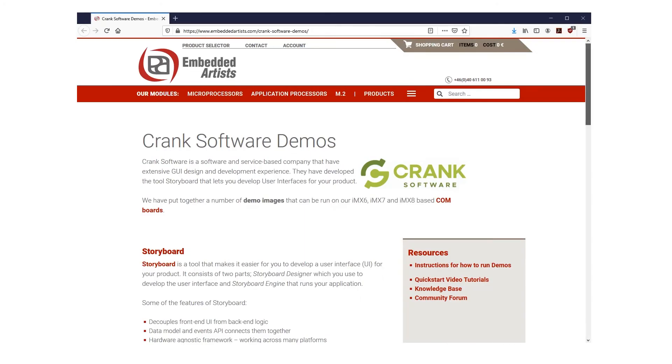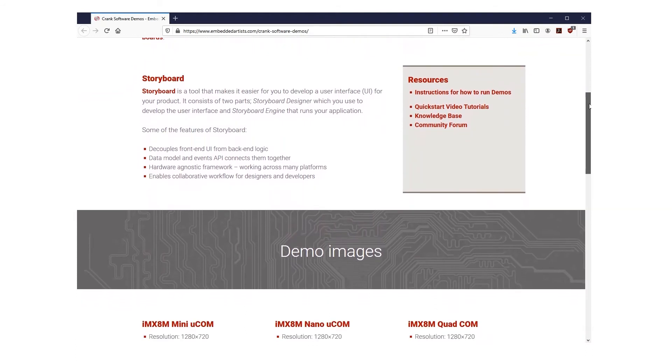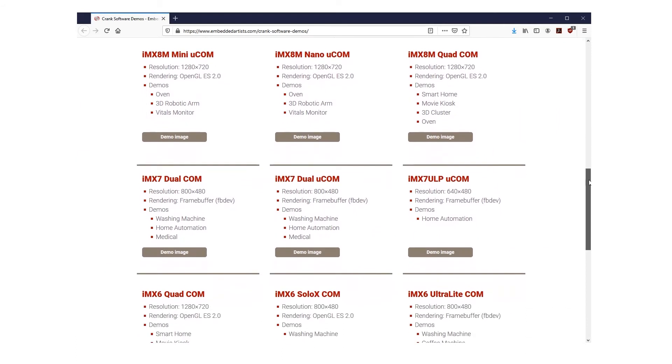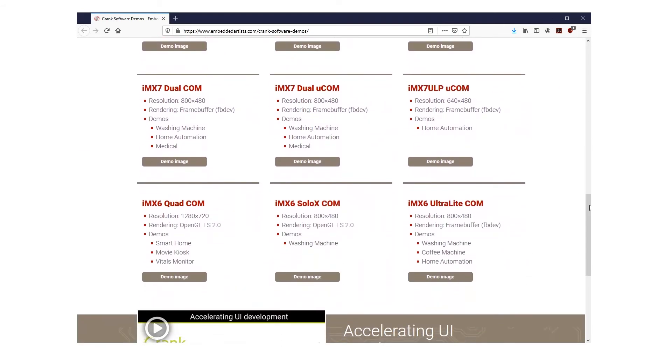Now, let me show you how easy it is to get started. Let's say you would like to evaluate Crank Storyboard running on our IMX 8M Mini Microcom. We have Crank Storyboard demo images for all our IMX modules, so it's just a matter of downloading the demo image and programming the module using the universal update utility.